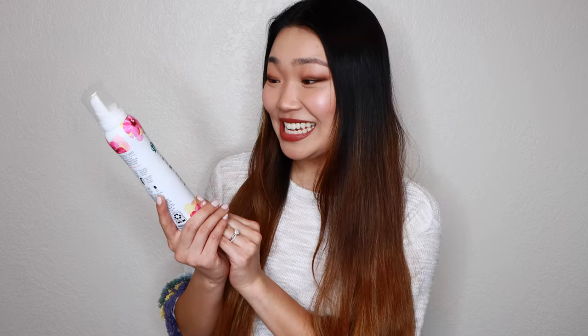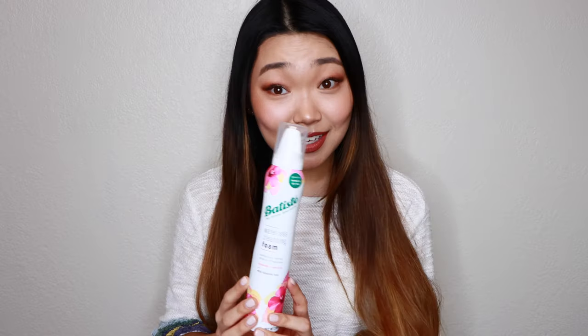Hi guys! Welcome to Cheers! Thanks for joining me this week. I have a review and demo for you on a product that I found on a grocery trip about a month ago — it is the Batiste Waterless Cleansing Foam.